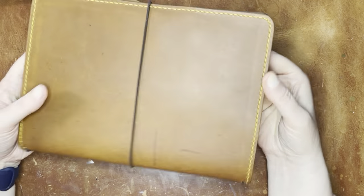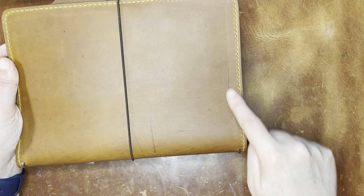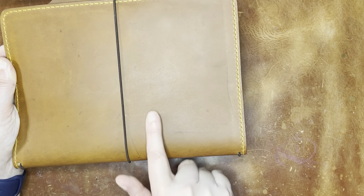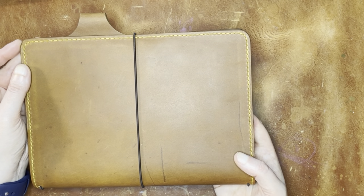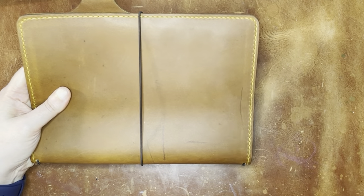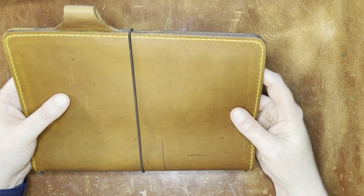I did put a note on my order that said 'scars welcome' or 'character welcome,' something like that. I think because of that I got this piece of leather with these little marks in it. I do like marked leather, which is part of the reason why I'm looking forward to getting a Kodi because supposedly they vary greatly. On that one I said basically 'all the character you've got,' because I do like that. That one will probably be a complete surprise when I get it, so I will do an unboxing of that one.